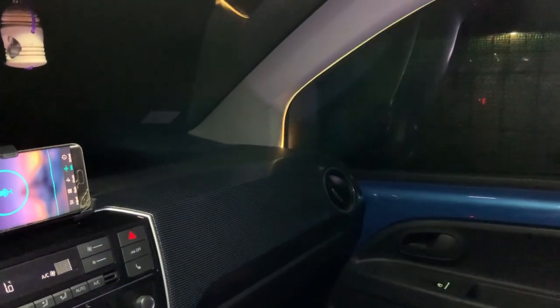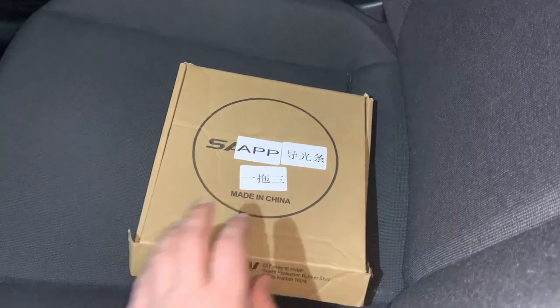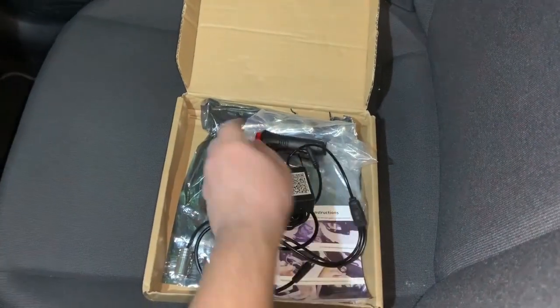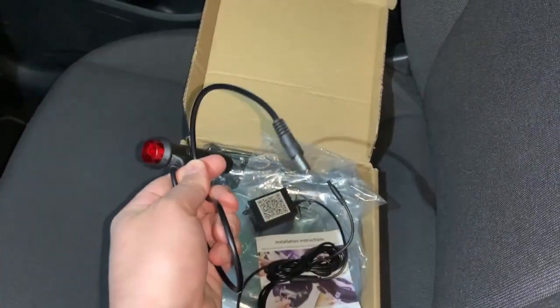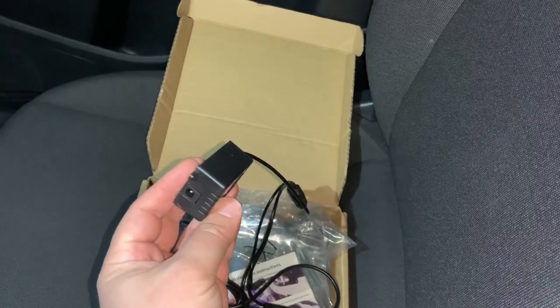So let's get to the build and how I already mounted this into the car. The lights come with a pack like this. In the pack you will find a cigarette lighter connector.